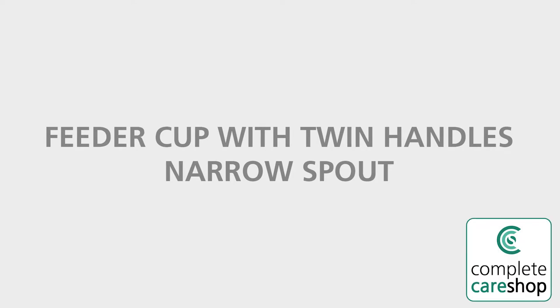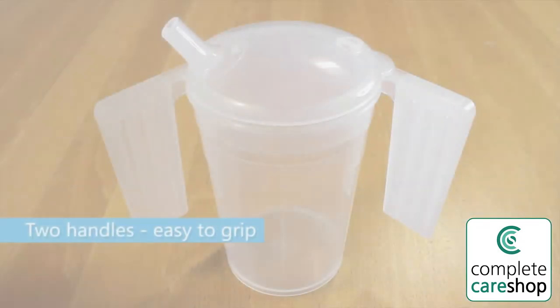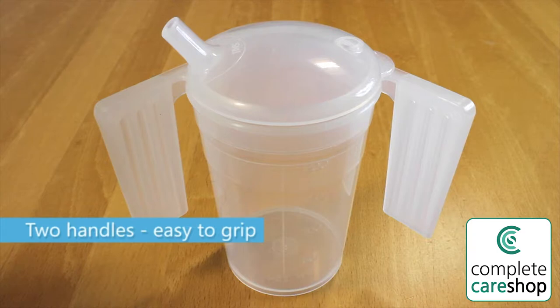Feeder cup with twin handles, narrow spout. This clear cup has two handles, making it easy to grip.